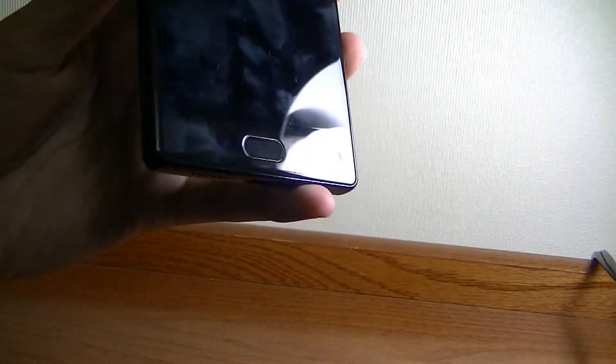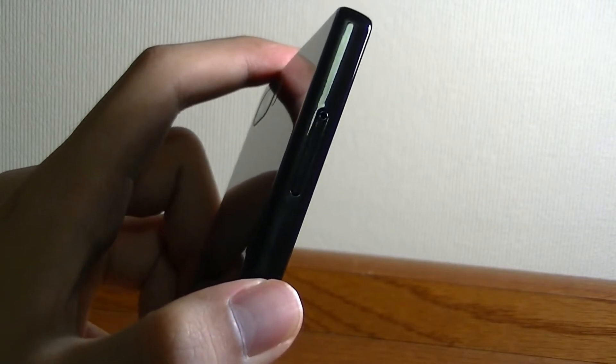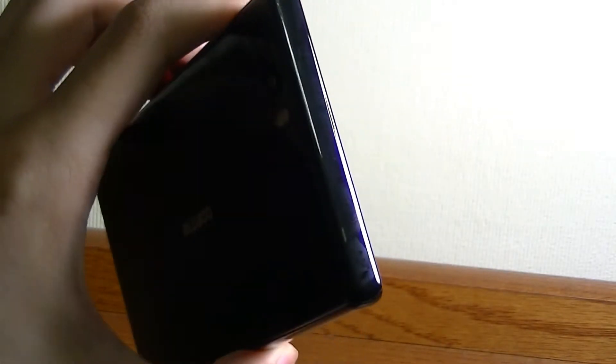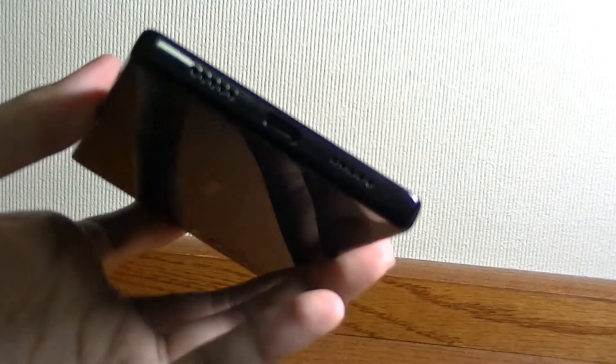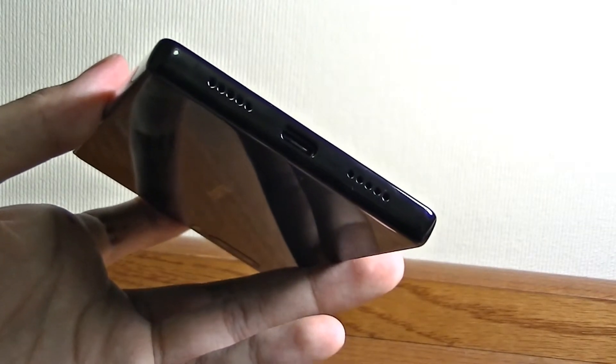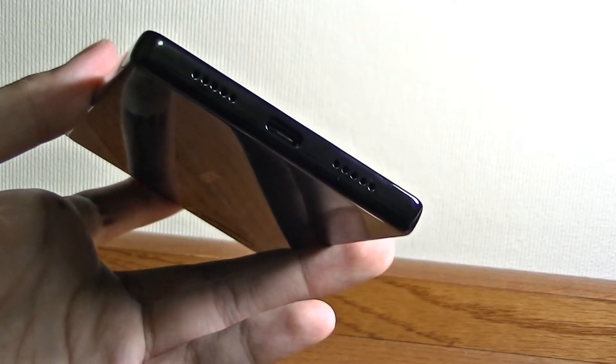Down below we have access to the front-facing camera — a 5-megapixel sensor located at the bottom because there's no space on the very top to implement it. On the left-hand edge, there's virtually nothing except for a dual SIM card tray that also supports a microSD card if you don't want to put a second SIM card in. The bottom features a USB Type-C port for charging, syncing, and headphones, so you have to use an adapter if you're still relying on 3.5mm headsets.